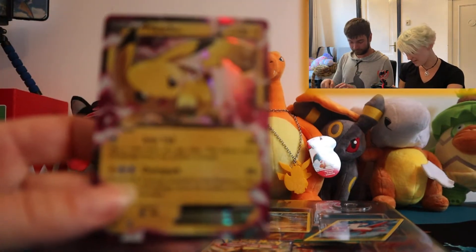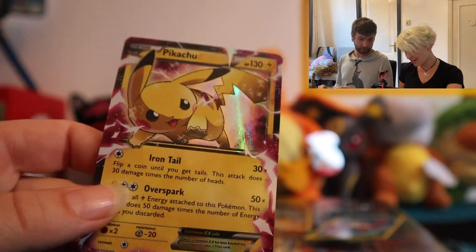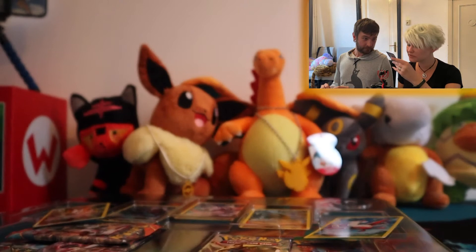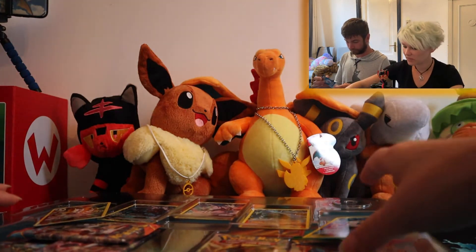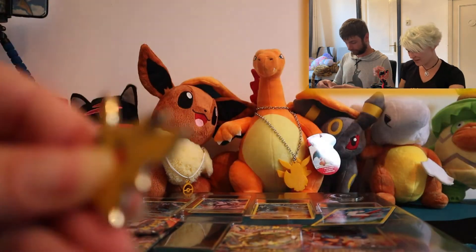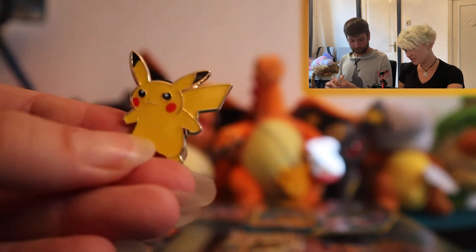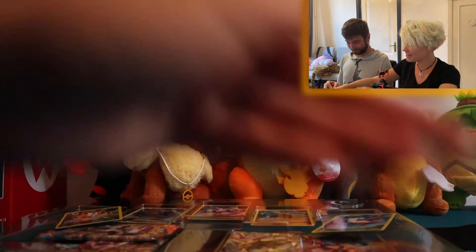This is the Pikachu EX promo card right here. Really excited for this one — I love the way this little guy looks. Pretty awesome to have another X and Y promo. There's more! We have the Pikachu pin as well. Not such a big pin collector but it does look pretty cool.